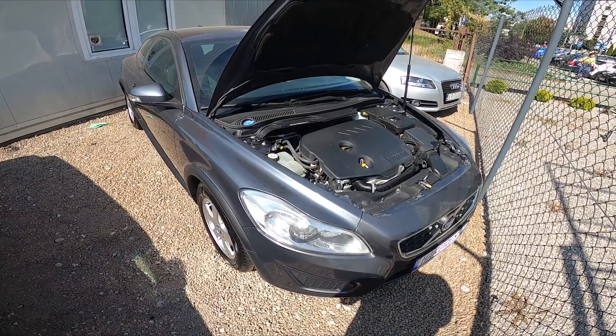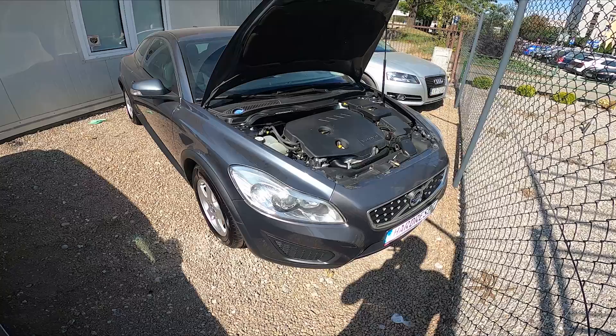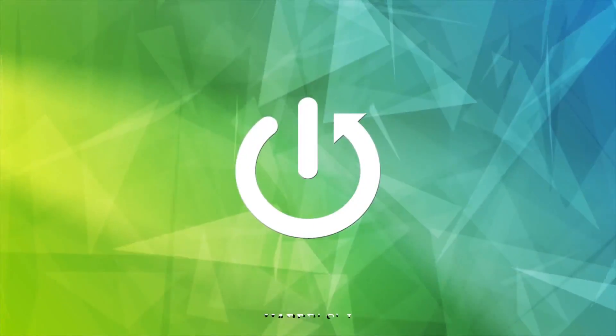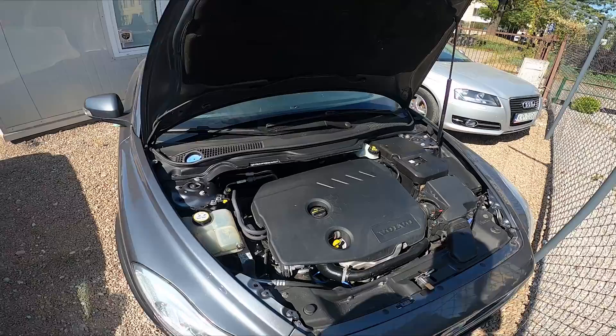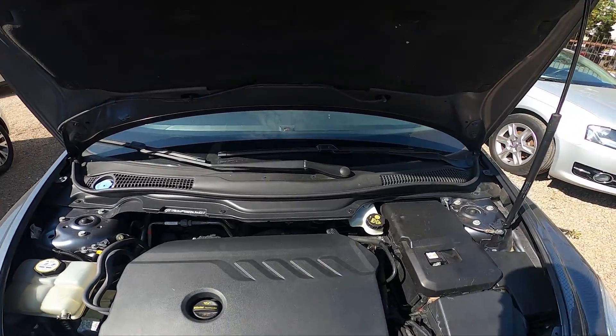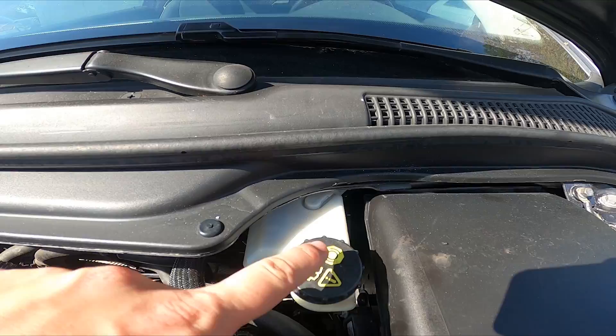Hello, in front of me I've got a Volvo C30. In this video I'll show you where the brake fluid reservoir is. Take a look at the back of the engine compartment — the brake fluid reservoir is located right here.